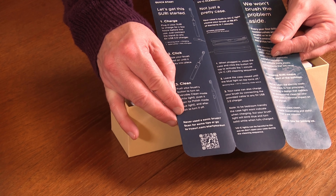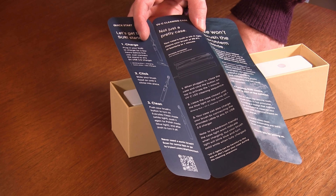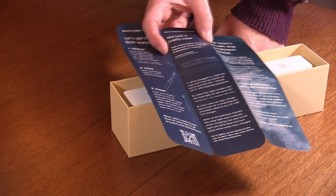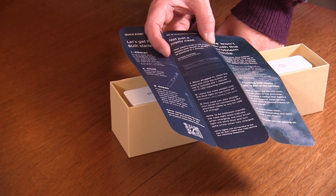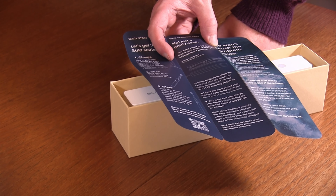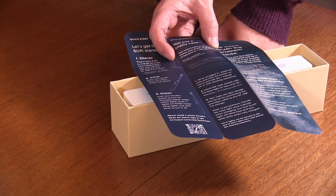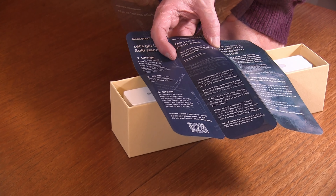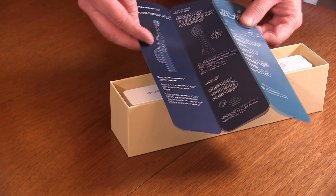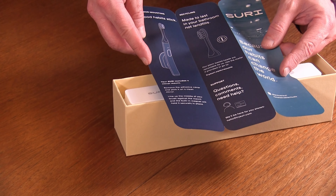If you haven't used a sonic toothbrush before, there is a QR code you can scan to get some tips. The case has a built-in UVC light that cleans your brush of 99.9% of bacteria in one minute. When plugged in, close the case and click the button on top to activate the one-minute UVC LED cleaning sequence. Leave the case closed until the blue light turns off. There's also a magnetic mirror mount — remove the adhesive cover, stick it on a clean mirror, and the built-in magnet will hold the brush securely in place.